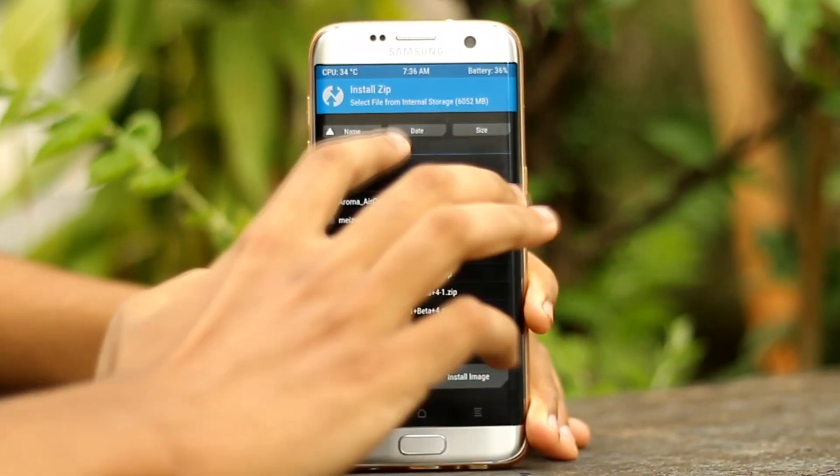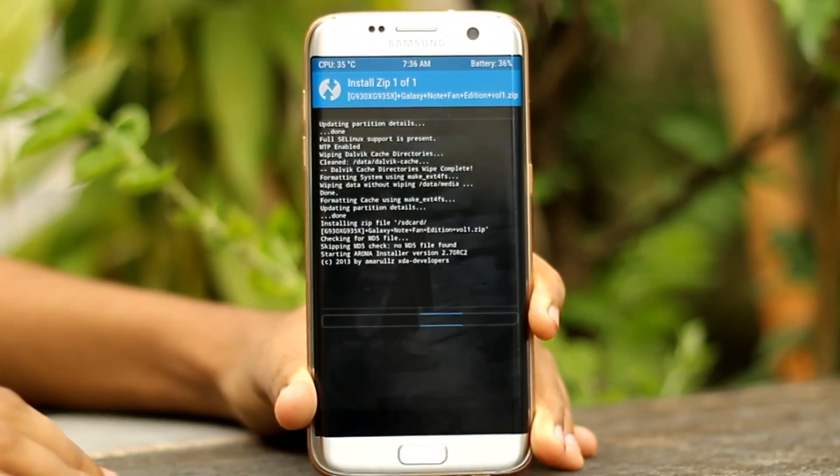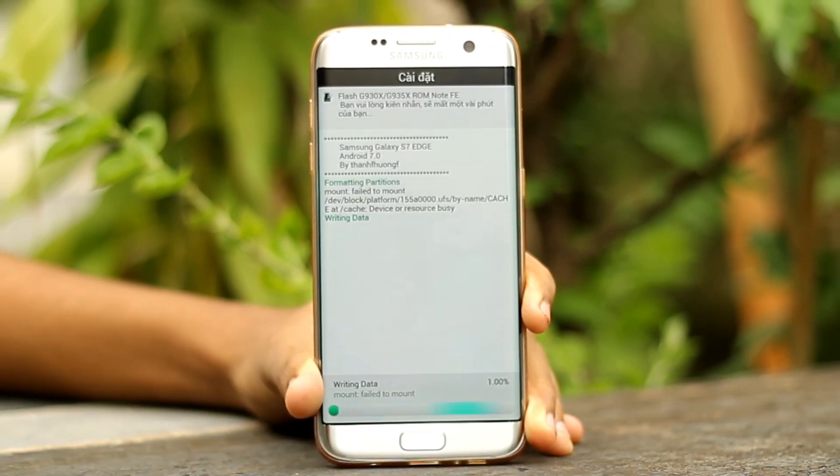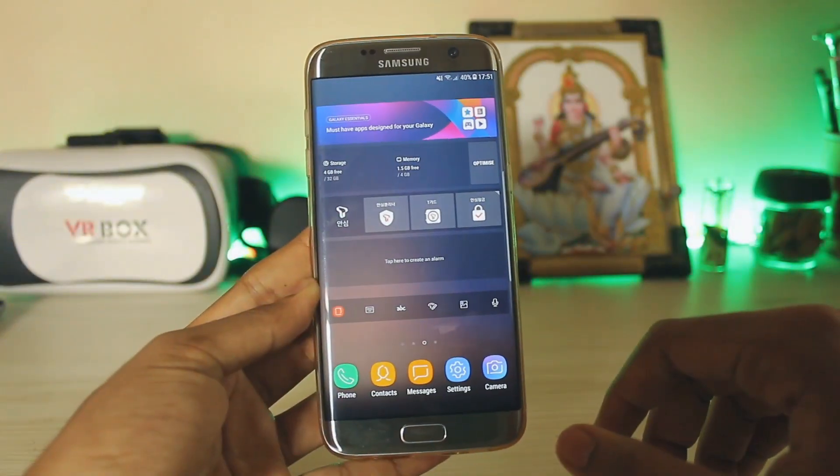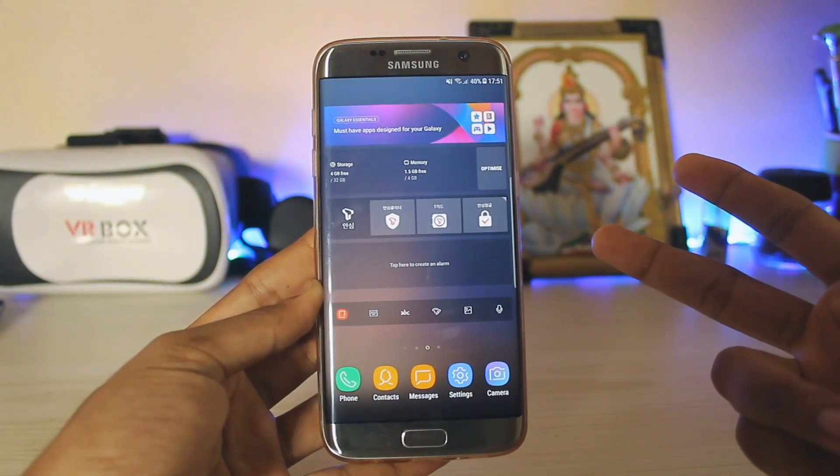The installation of this ROM is just simple — you get an Odin installer. You can follow this quick little time lapse for it. Thanks for watching and don't forget to subscribe for more Galaxy S7 videos.